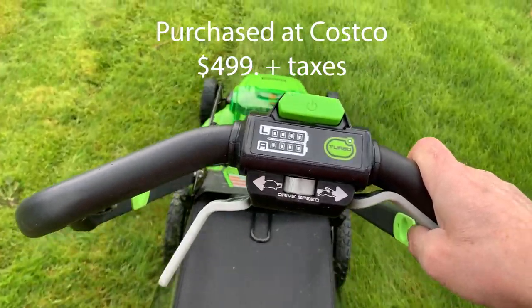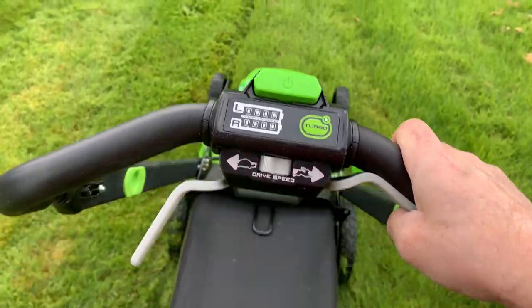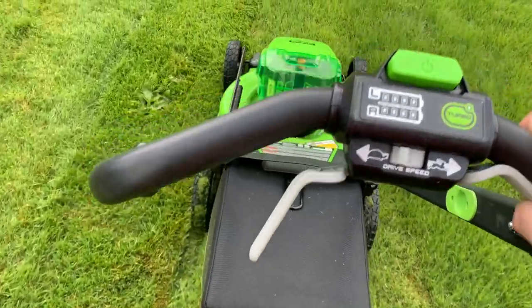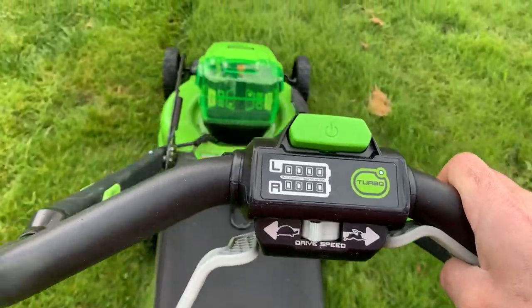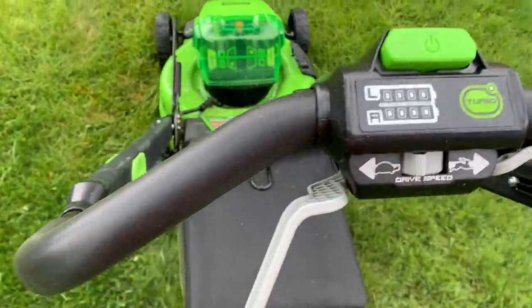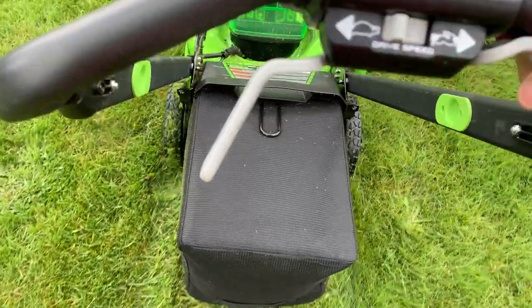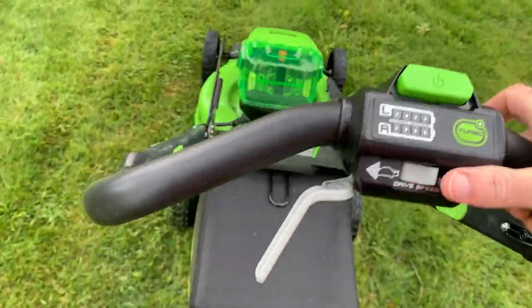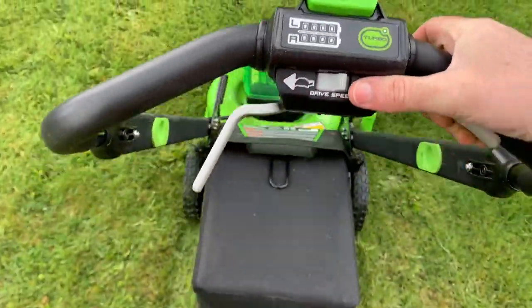I bought this in April of 2022 from Costco Warehouse — they had it on sale for $499. The Greenworks Pro website also has it for $499. It comes with a four-year warranty on the two batteries and a four-year warranty on the mower. Again, this is the 80-volt, 4-amp model. I hope you enjoyed watching — I have other Greenworks Pro videos on my YouTube channel if you want to check them out. Thanks for watching.